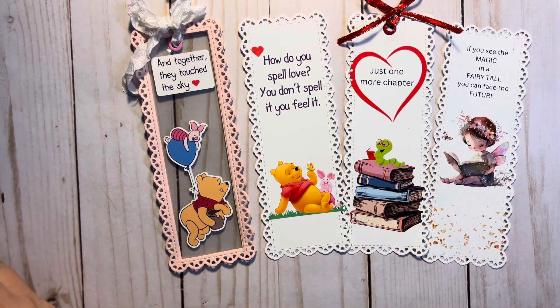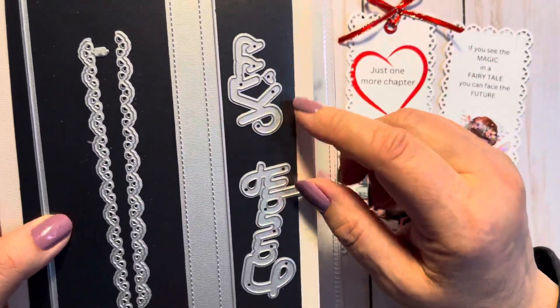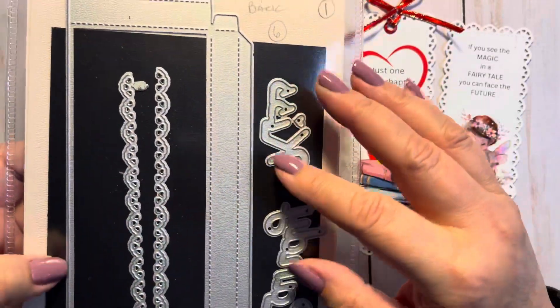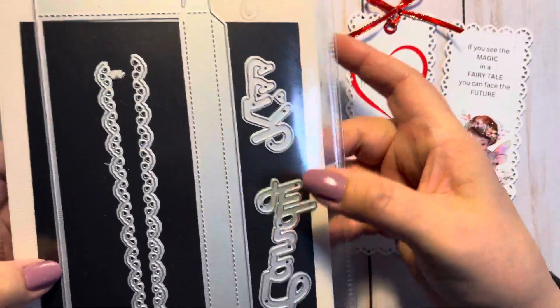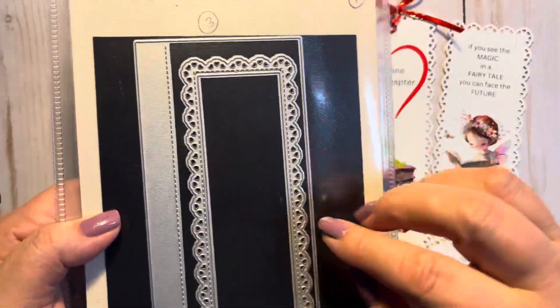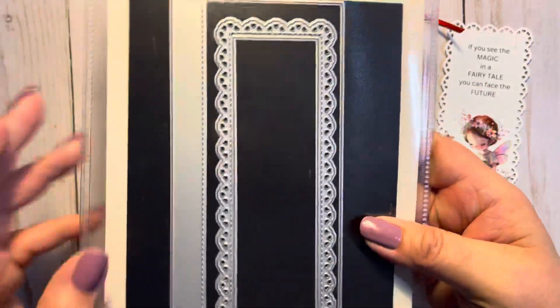Believe it or not, the bookmark shapes are off of this die. I think I got it last year or the year before — it's for one of those big Hershey bars, it's a candy box. These are the pieces to layer it. And when I saw it, I was like, oh, that's the same size as a bookmark! So I used that — it's actually a die for a candy box.